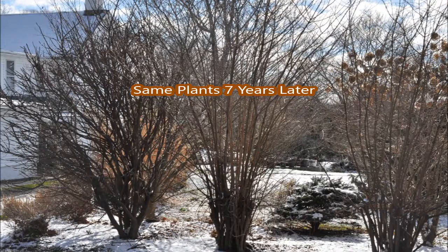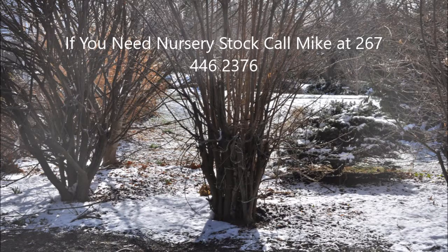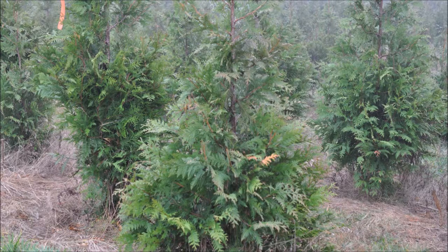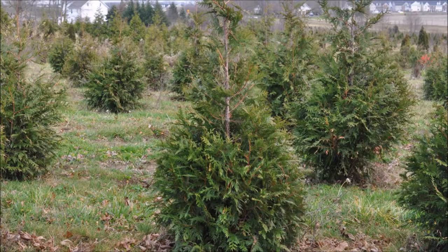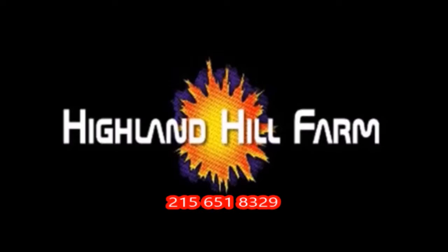Okay, thank you very much. This video was produced at Highland Hill Farm. We grow and sell screening and buffering trees in Bucks County, Pennsylvania — these are our green giant arborvitaes. Call us for your screening tree needs at 215-651-8329.